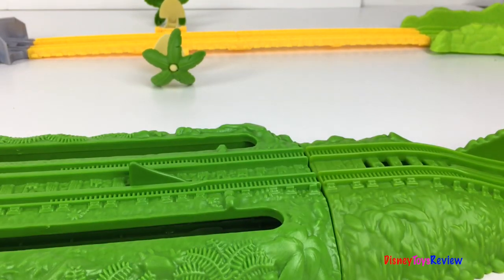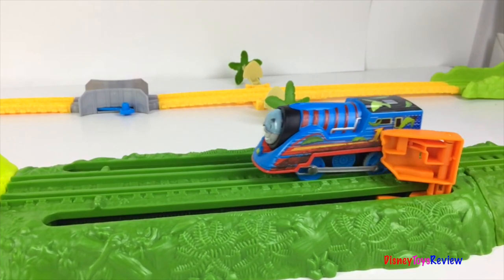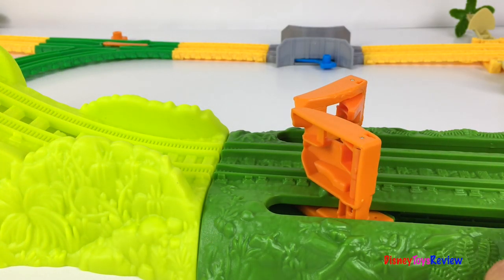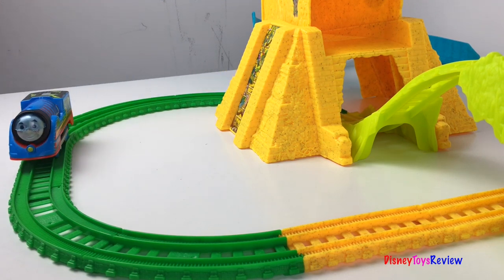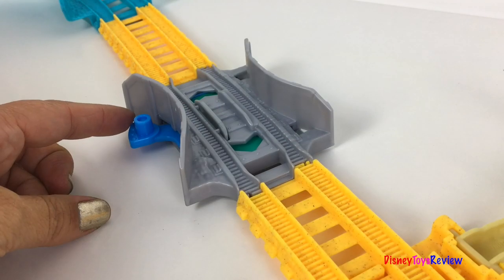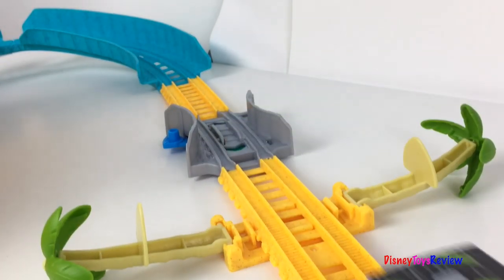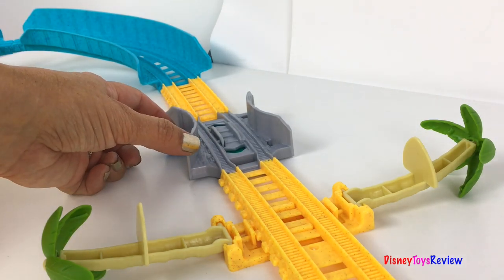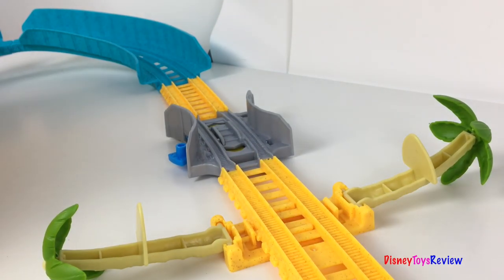Let's watch and see. If you don't set the launcher, the train doesn't get launched into the temple — it goes into the secret passage. The secret passage comes out this part of the track, and the temple launch goes on the other side. You can control the train speed. Yellow is slow. Green is fast. Let's check it out. Go, Thomas, go! Let's see what happens if we turn it to yellow. He stays the same speed.